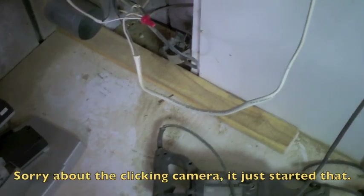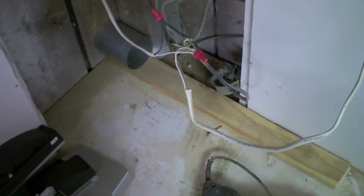You'll have to ignore the snaggle of wires for the moment. That's one other project before the dust collector goes in here in this corner — fix the wonderful octopus I found inside the wall there.